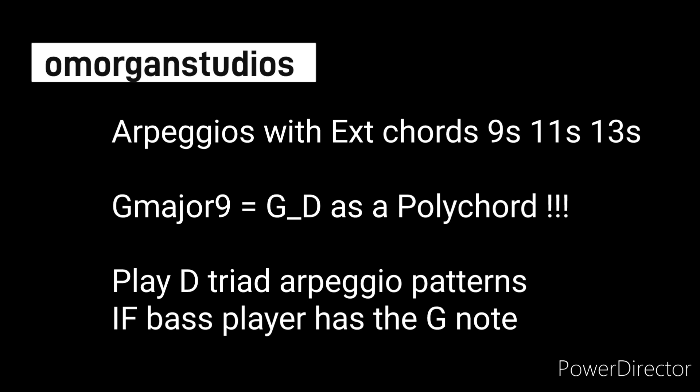Hello, welcome to El Morgan Studios. Today we're talking about arpeggios — extended arpeggios: 9s, 11s, and 13s.